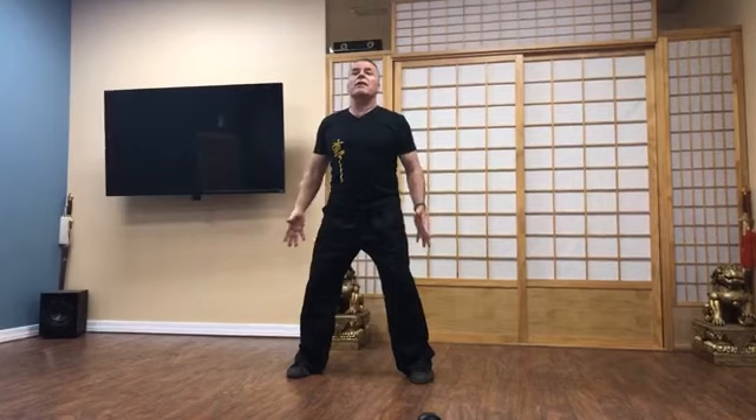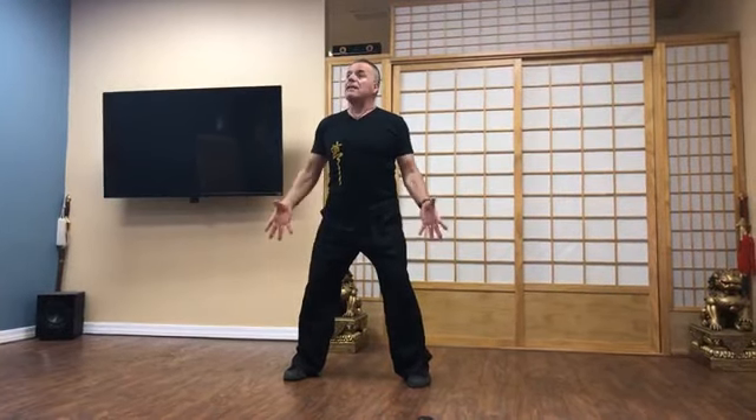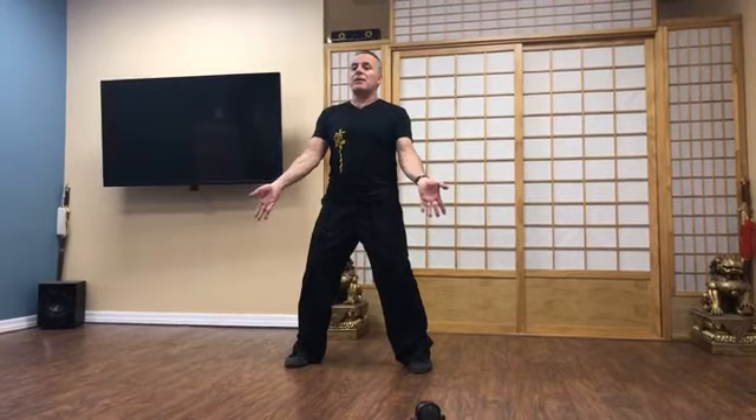Bend your knees so that you feel your thighs, your glutes, and your hamstrings flexing. Very important piece. So feet are gripping the ground, thighs are active. Tailbone rolls under. Chest is totally relaxed. Palms are out. Middle finger faces the earth.